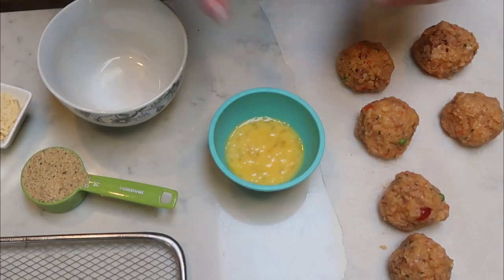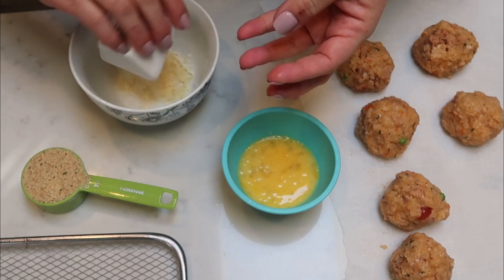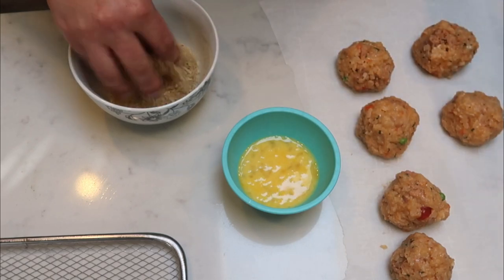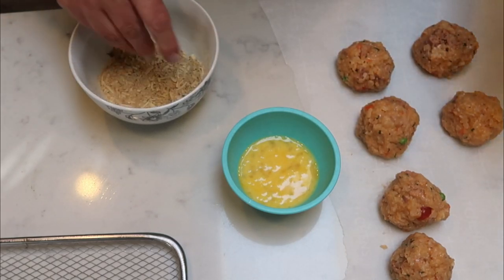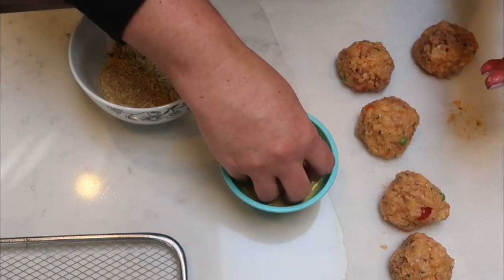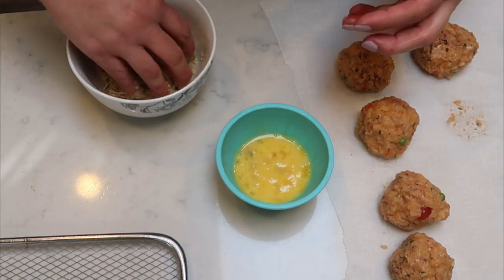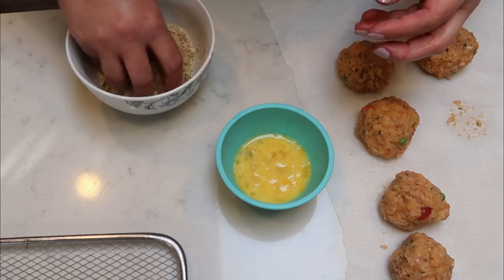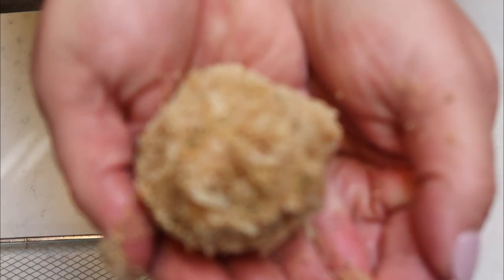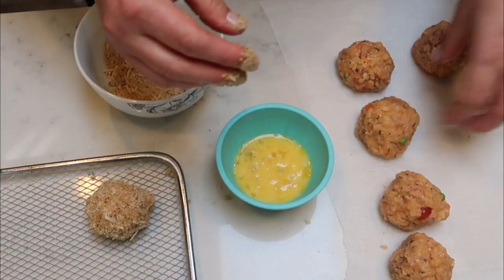Once you have your cauliflower balls, go ahead and beat one egg. In an additional bowl, add one tablespoon of Parmesan cheese and one quarter cup of breadcrumbs, and give that a quick mix. Take each cauliflower ball, dip it first into the egg mixture, then into the breadcrumb mixture. You want to get it nice and coated — be careful because it does want to lose its shape. You might just have to reform it. That's what your cauliflower rice ball should look like when it's done.